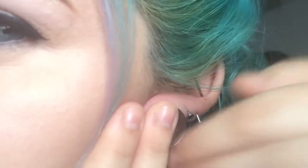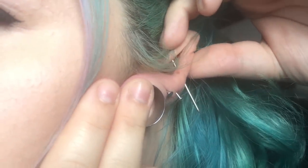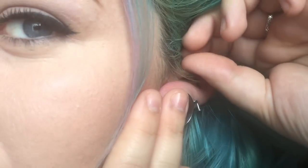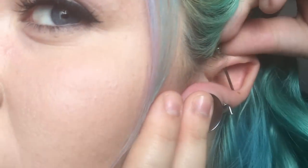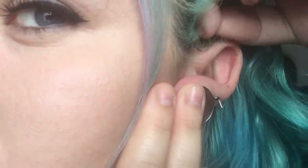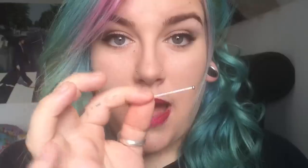Once you have your ball screwed off, it should look like this. And then you're just going to pull it out in one smooth motion — just pull it on out. And there is your bar.